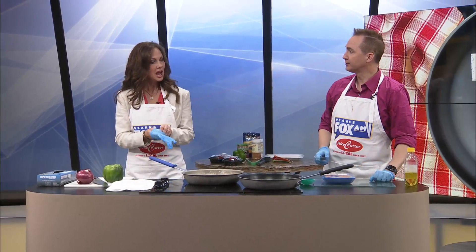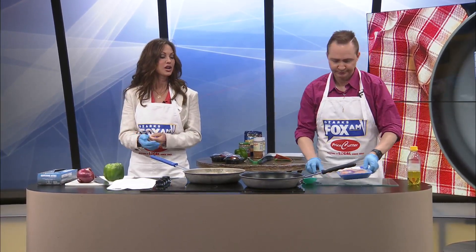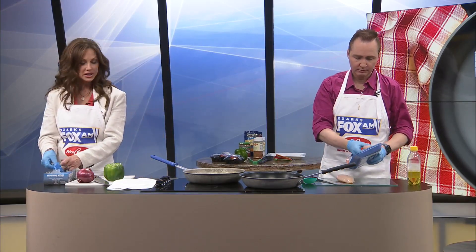I like simple. Sometimes I'm in the kitchen and I just want to make something simple. I did try to sharpen those knives this morning, so be very careful.